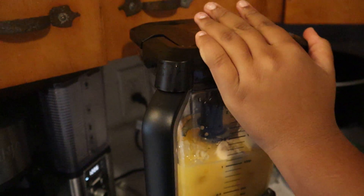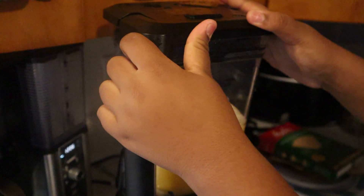Three little pieces, four, and five — so five pieces. Now we're going to put the top on the blender, as you guys can see right here.